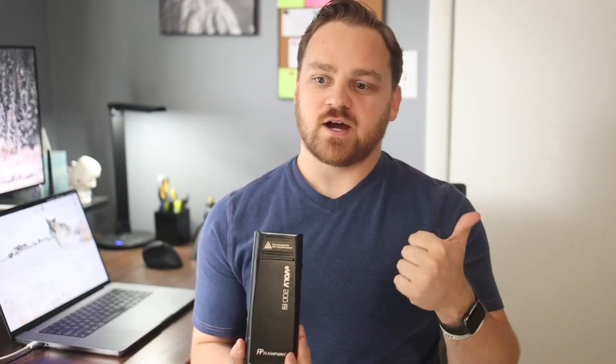This is the Evolve AD200 — it's the original. There's now a Pro version, which I'll talk about a little bit later. This is made by Flashpoint, or at least this version is. It's actually sold by several different distributors: Godox, Neewer, Cheetah Stand, and Flashpoint — they're all the exact same flash, it's just who's selling it. I went with the Flashpoint one because it's sold by Adorama, a U.S. retailer. So if something does happen, there's a slight warranty, though it's not like Canon or Nikon's warranty system.